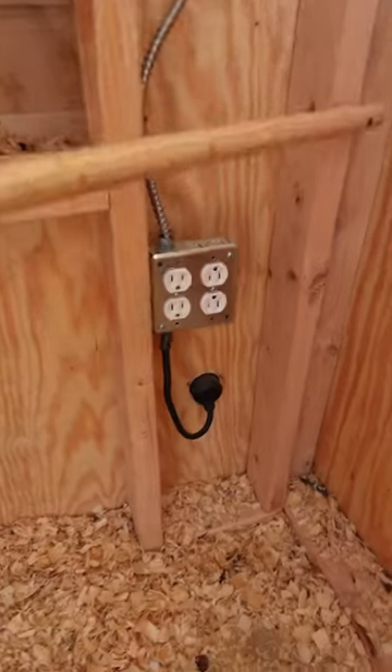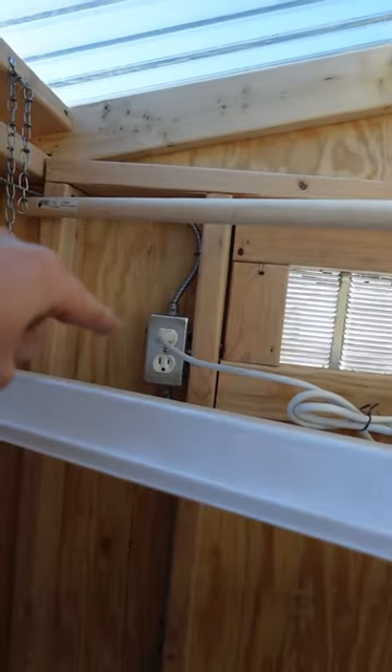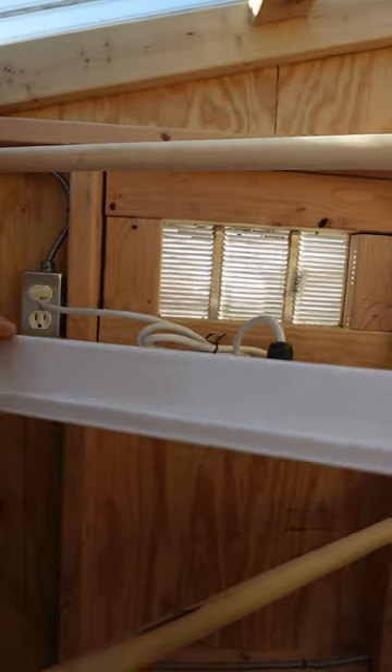On the inside, that cord comes in to a box that's got four outlets, and then it comes up here to a box with two outlets. And this is a sweeter heater.